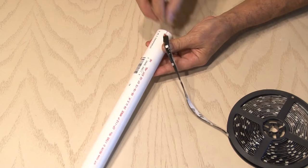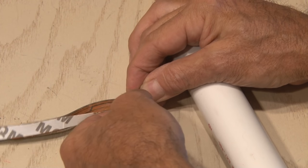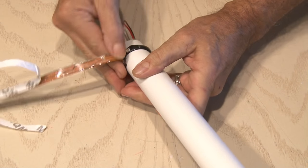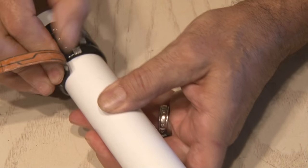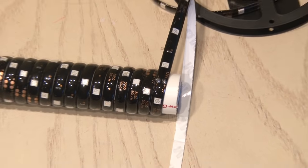If you want to pick this up, there's a link in the description for the exact one I'm using for this project. This strip has a removable sticky back, which I'm going to remove and start winding around the one inch piece of PVC. I'm really taking my time because I want it to be nice and flush with each loop as I go around. Keep wrapping until you've completely filled up this one inch piece of pipe.